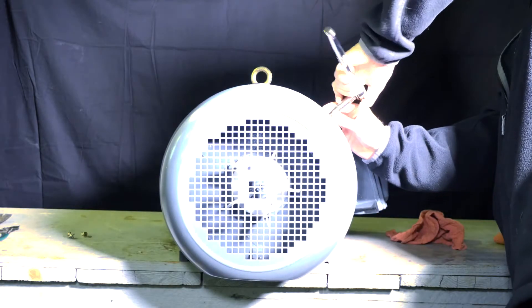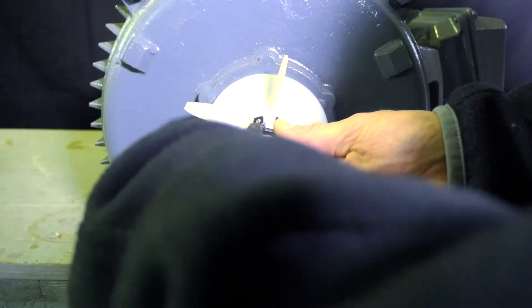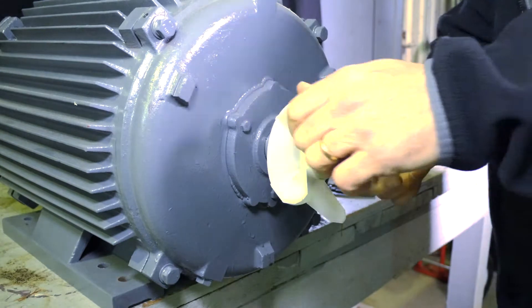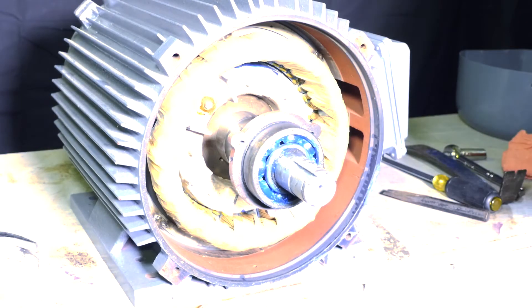Begin with removing the fan cover on the opposite drive end. Then remove the snap ring using snap ring pliers. Remove the fan using a flathead screwdriver and a crowbar. Be sure to remove the three bolts holding the bearing retainer in place. Then unbolt the opposite drive end bell to expose the rotor and windings.